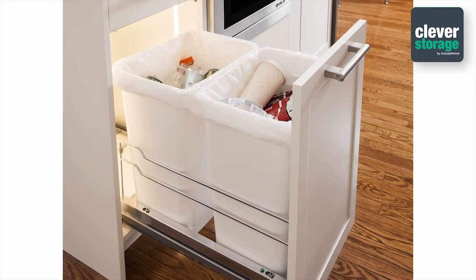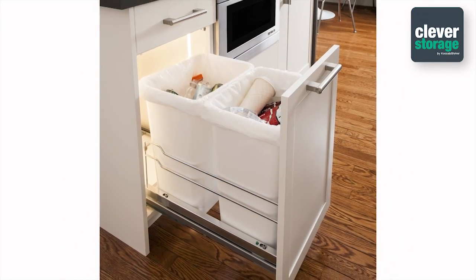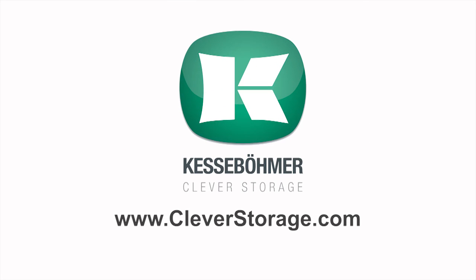Congratulations, you've completed the installation of the double waste bin unit by Kesseboomer. You now have a perfect solution for a strong, durable and beautiful pull-out waste bin. Thank you for choosing Kesseboomer. Go to cleverstorage.com for more product information, photos and videos.